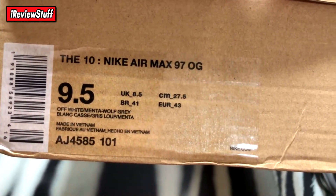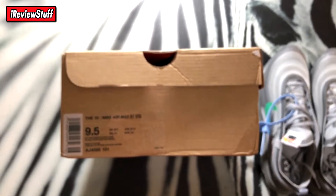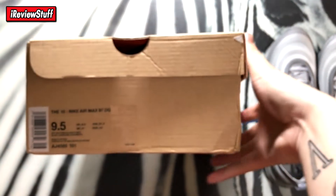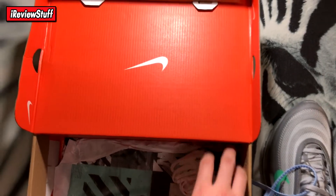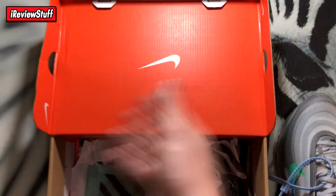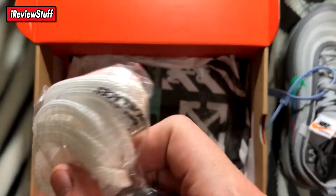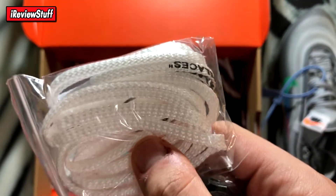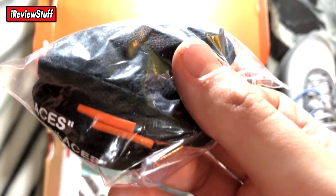Off-White Menta, Wolf Gray — I'm not sure if that's the official colorway name, we'll see when it officially drops. The shoes themselves look pretty good based on pictures I've seen of early release pairs. Inside the box it comes with Off-White paper, and two extra sets of laces — a plasticky white set with 'shoelaces' printed on it, and another set with orange aglets, black laces, and white print.